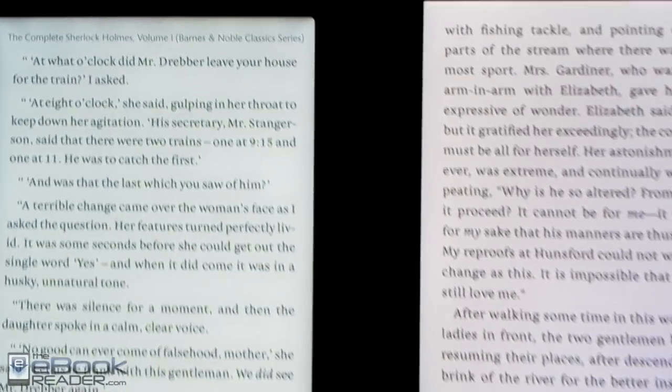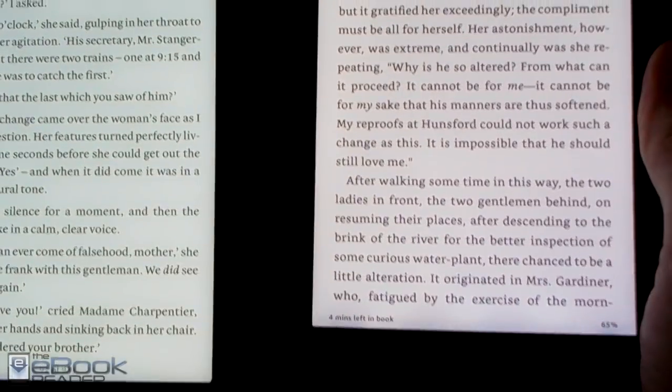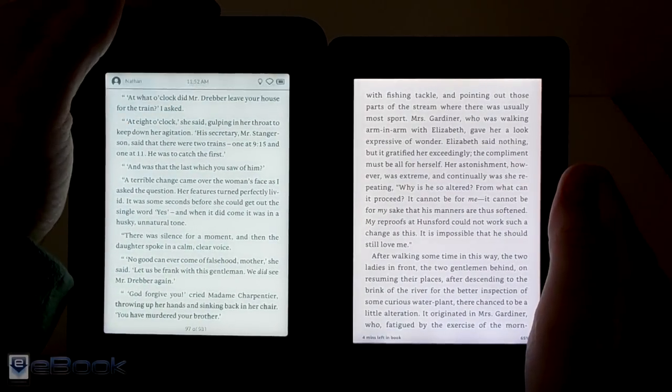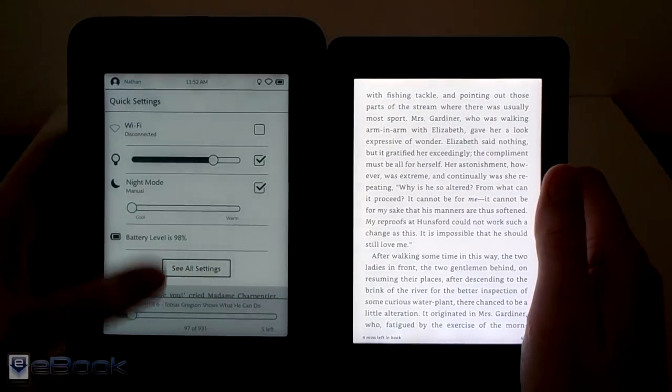The front light colors are different — you can tell the Nook has a little bit different color at the lower end or cool end of the spectrum compared to the Kindle. They're both a little bit different. Let's go ahead and adjust the lights down a little bit. You almost never use them at full blast unless you're outside.